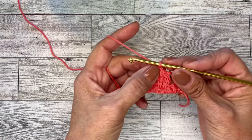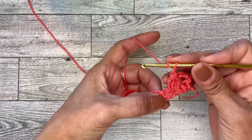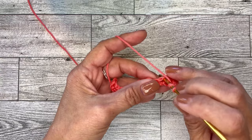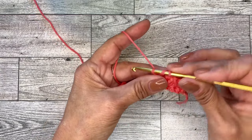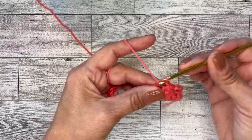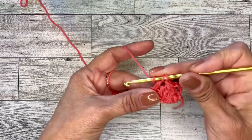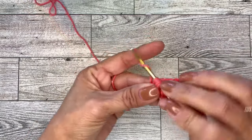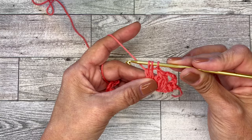Now go to the next chain one space and repeat the cluster. Yarn over, insert your hook, draw up your loop, yarn over, go through two loops — so you have two loops left on the hook. Yarn over, bring up another loop, go through two loops, leaving three loops on your hook.